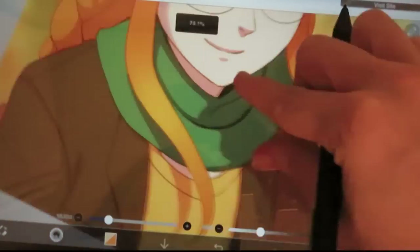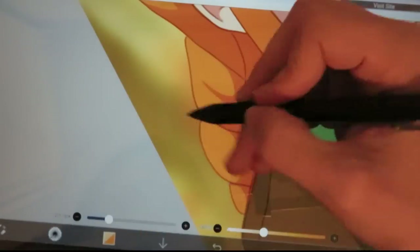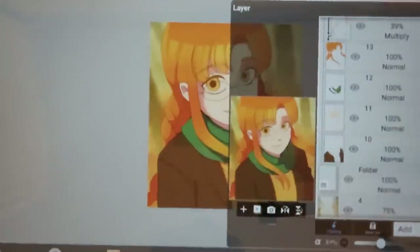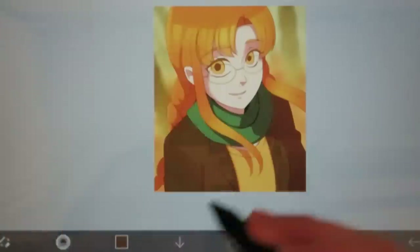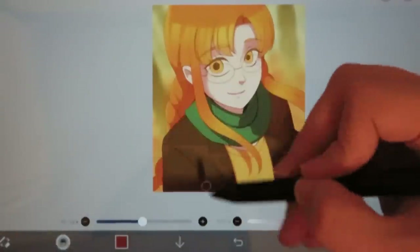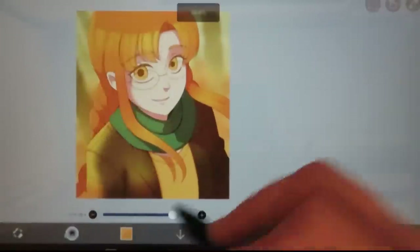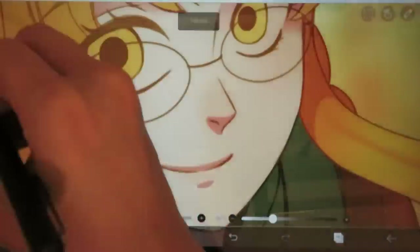Another slight issue for me was the latency. As I mentioned earlier, what I draw kind of lags behind the pen. I did get used to it after a bit, and a lot of times I do turn on stabilization anyway. I really only noticed it when sketching and trying to draw stuff kind of fast — when I was doing line art and coloring, I didn't notice it as much. But none of this makes the tablet a bad drawing experience. The pen works well, the display is nice, and the tablet is a good size for drawing, but not too large to take places. Also, the battery life is really good — I've been able to use it for long periods without needing to charge it.